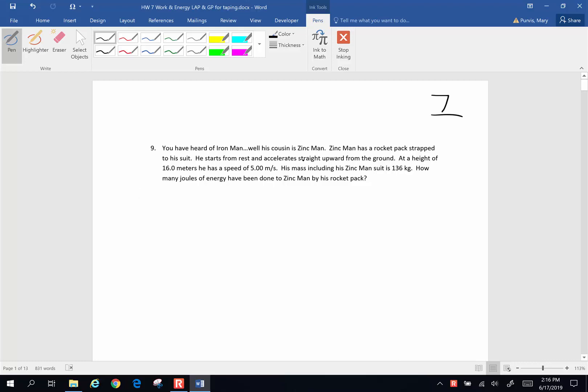You've heard of Iron Man. Well, his cousin is Zinc Man. Zinc Man has a rocket pack strapped to his suit. He starts from rest and accelerates straight upward from the ground. At a height of 16 meters, he has a speed of 5.00 meters per second. His mass, including his Zinc Man suit, is 136 kilograms. How many joules of energy have been done to Zinc Man by his rocket pack?